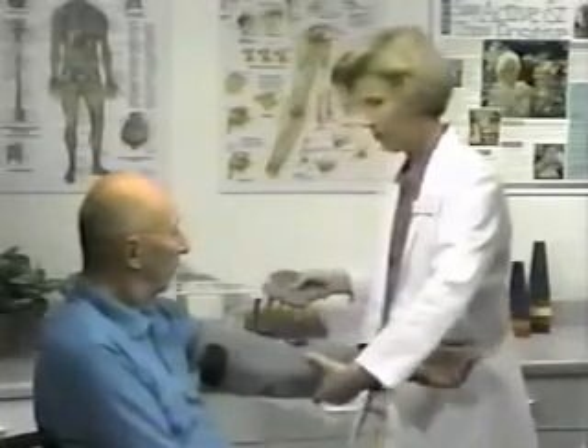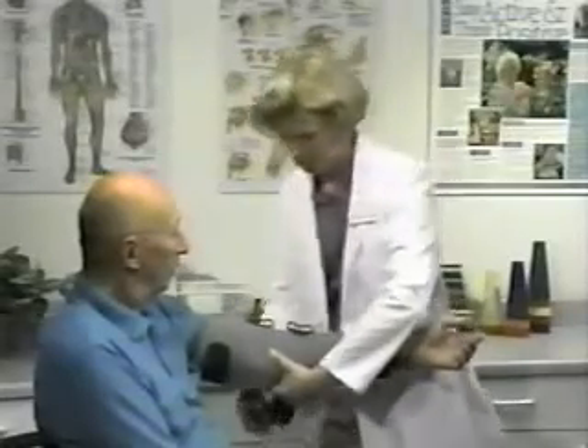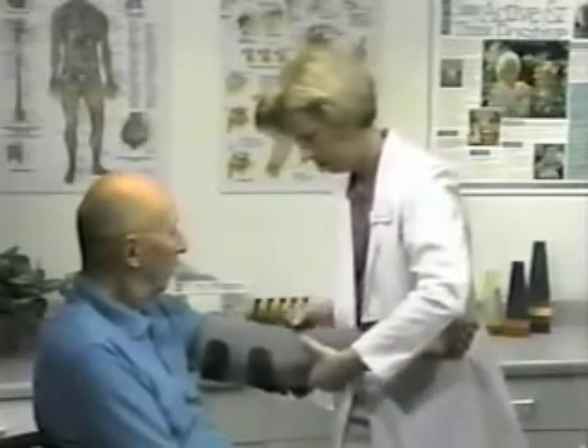The optional olecranon pad, sold separately, is made of dense, compatible hook fabric. It can be used with the Progress Elbow Splint to add cushioned counterforce at the elbow to help secure the splint in place.